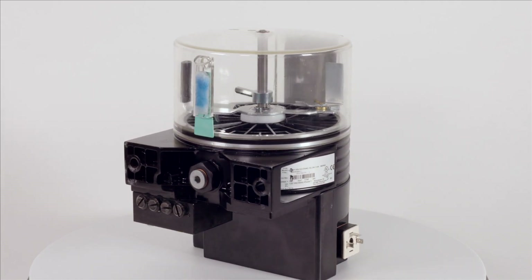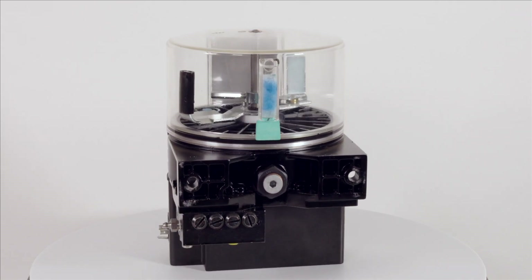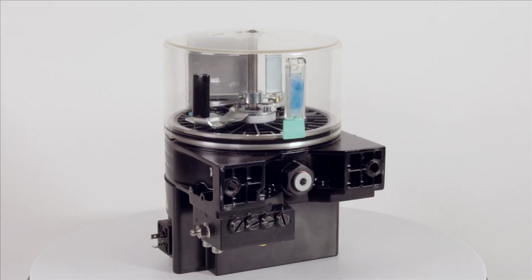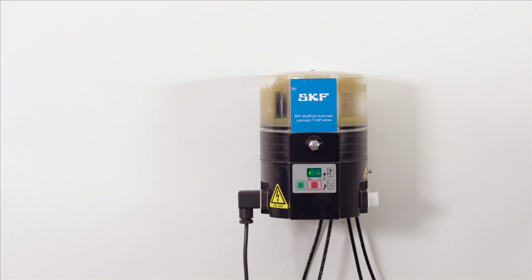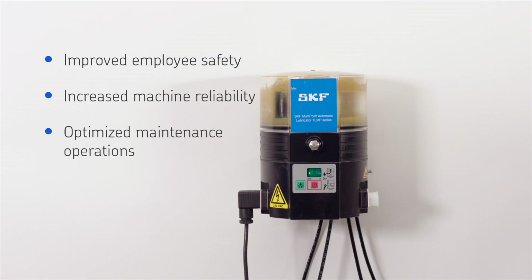This is done dynamically while the machine is operating, allowing the lubricant to penetrate the wear surfaces and continuously protect against contaminants. Key benefits of using an automatic lubricator include improved employee safety, increased machine reliability and optimized maintenance operations.